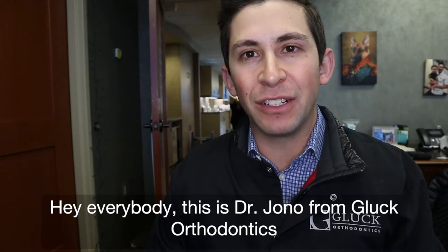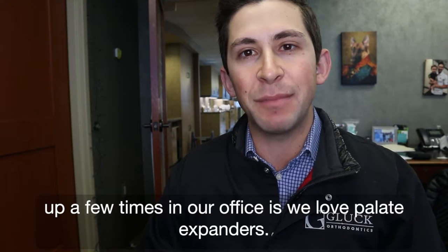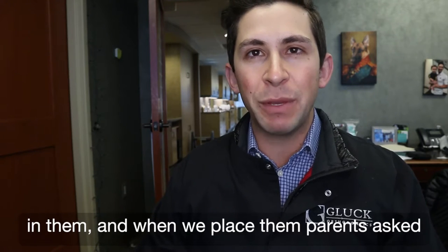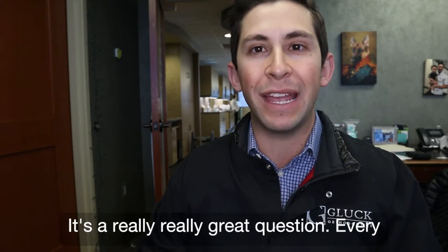Hey everybody, this is Dr. Jono from Gluck Orthodontics in Nashville, Tennessee. Another educational video for you today. Something that's come up a few times in our office is we love palate expanders. We do them on a lot of patients, we really believe in them. And when we place them, parents ask us a lot: how do I know if the expander is working? It's a really, really great question.